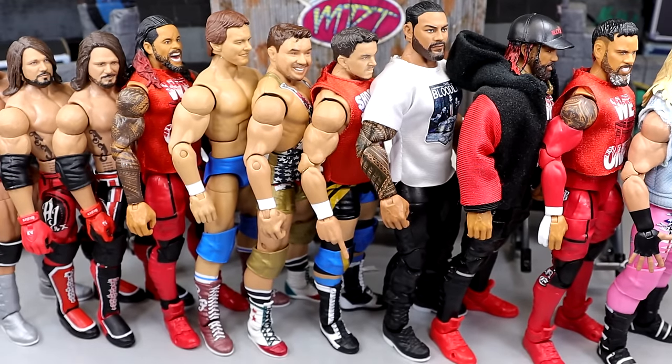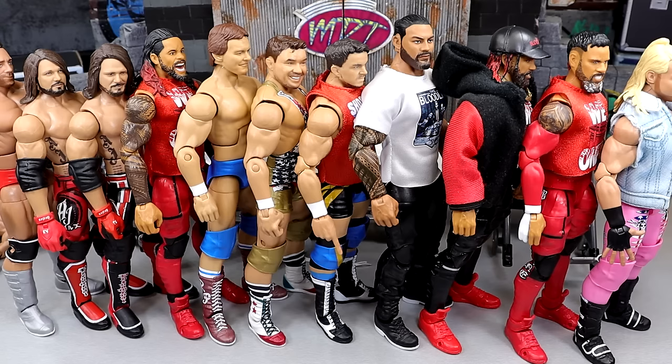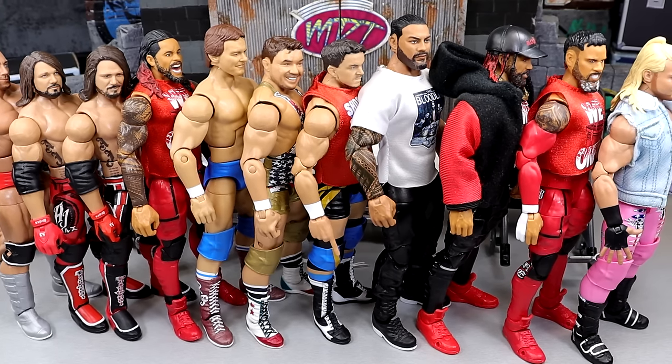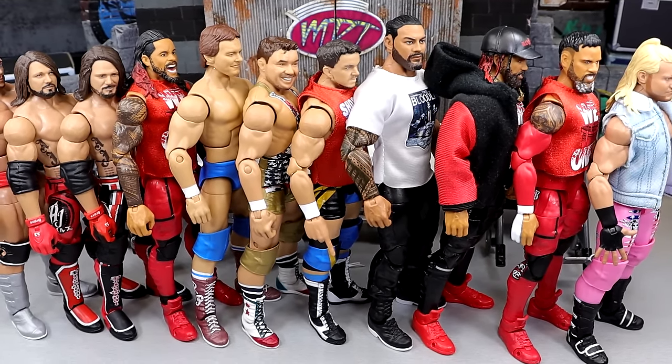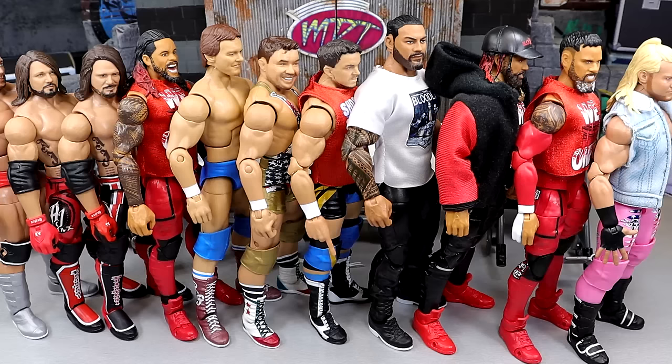That is going to wrap up surgery, man. Very, very pleased with today's surgery — Ziggler, the Usos, Roman, Gable, Roddy, AJ, Shazam over there, all looking phenomenal. Did a great job today. I'd love to know down in the comment section below what you think of all the fix-ups. Are you going to try some of it yourselves? Huge shout out to our Patreon members of the EMDT YouTube channel — always appreciate those fellas. Thank you so very much for all your continued support. Follow me on Instagram, Twitter, and TikTok at MyDamnToys. Subscribe to the channel and leave me a like. Have a blessed one — I'll see you next time.